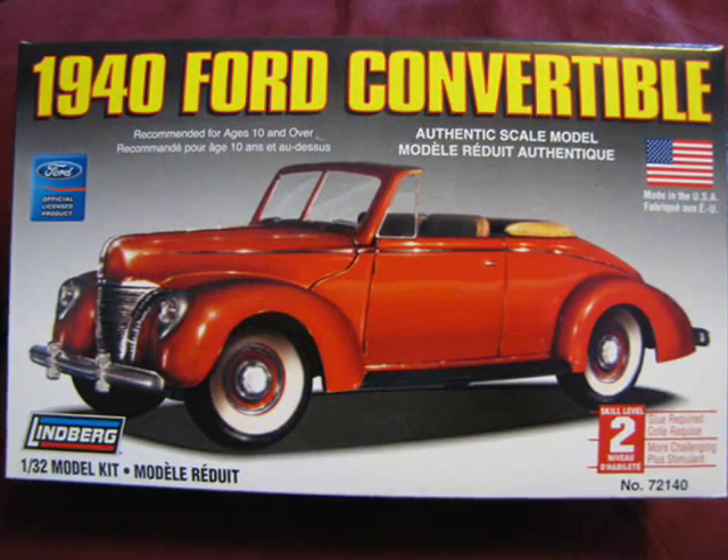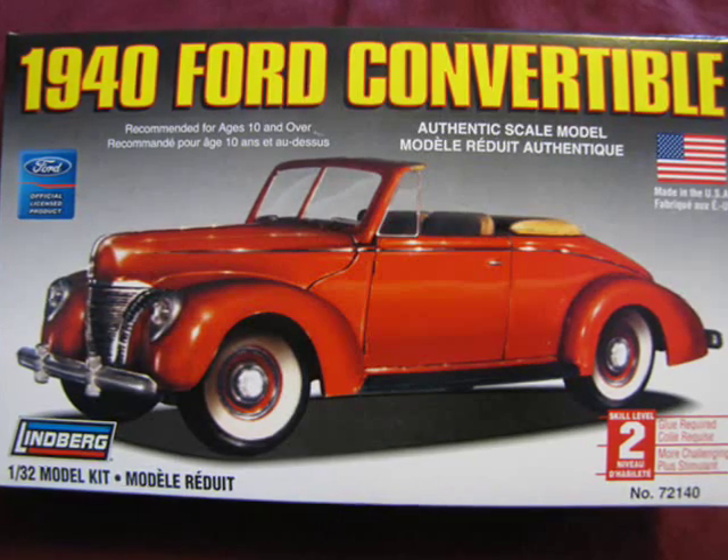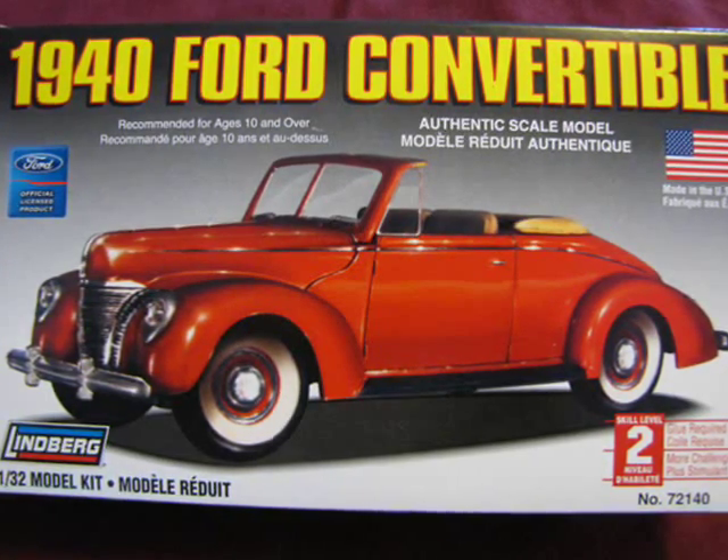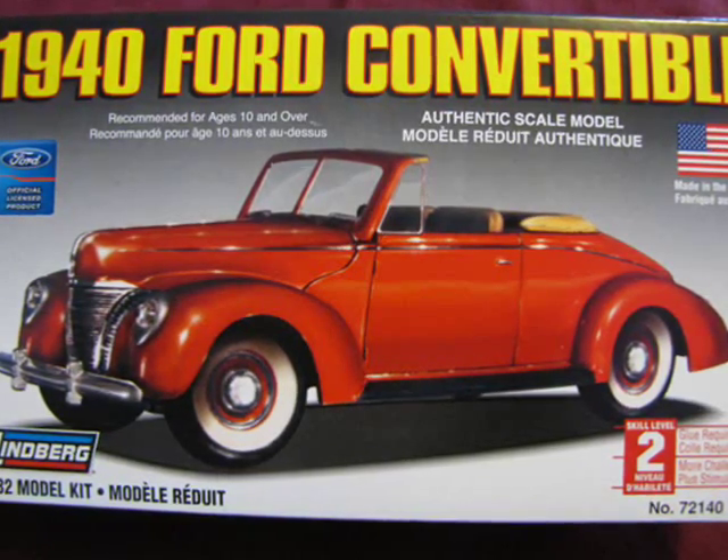If you collect 1/32nd scale models, want a quick-build World War II era staff car for an army diorama, or are looking for a good first-time model kit, then I recommend Lindbergh's 1940 Ford Convertible to you!